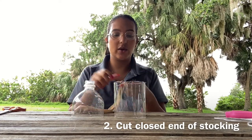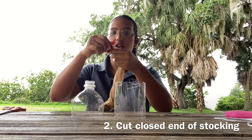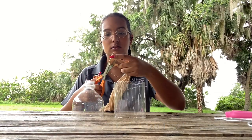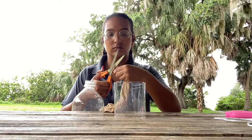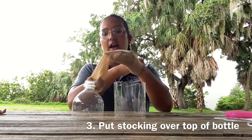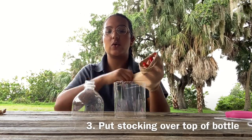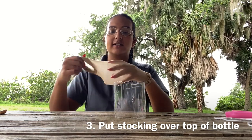Now that we have our three pieces of bottle, we're going to set our bottom half to the side. Then we're going to take a stocking and cut the closed end of the stocking. Now that I've cut my stocking, I'm going to run it through the top half of my bottle until it fits snugly.